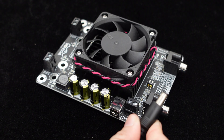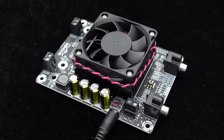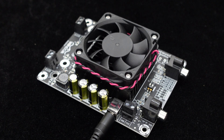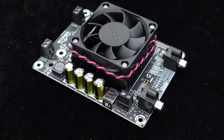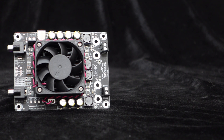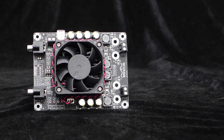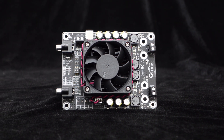This amplifier board comes with a DC power interface, supporting a wide input voltage range of DC 15 volts to 36 volts. In addition to the DC interface, the board also has an RJ-128 power terminal for easy connection to a switchable power supply. With a DC 36 volts power supply and a 6 ohm load, each channel can output up to 100 watts.